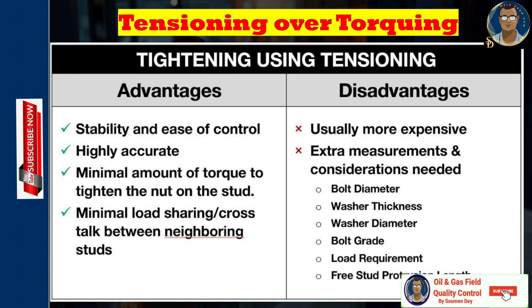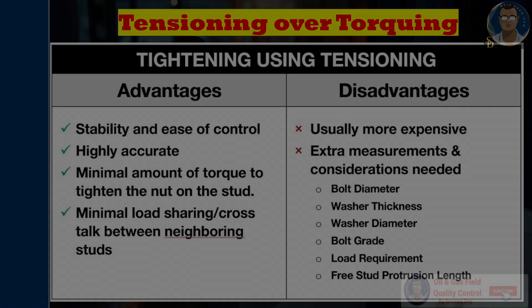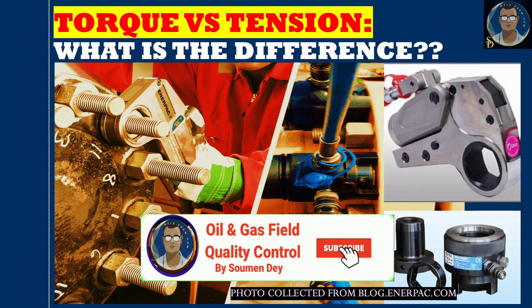Tensioning advantages: stability and ease of control, highly accurate, minimal torque needed to tighten the nut on the stud, and minimal load shearing or cross-talk between neighboring studs. Tensioning disadvantages: usually more expensive, and extra measurements and considerations are needed — bolt diameter, washer thickness, washer diameter, bolt grade, load requirement, and free stud protrusion length — all must be considered before doing a tensioning job.